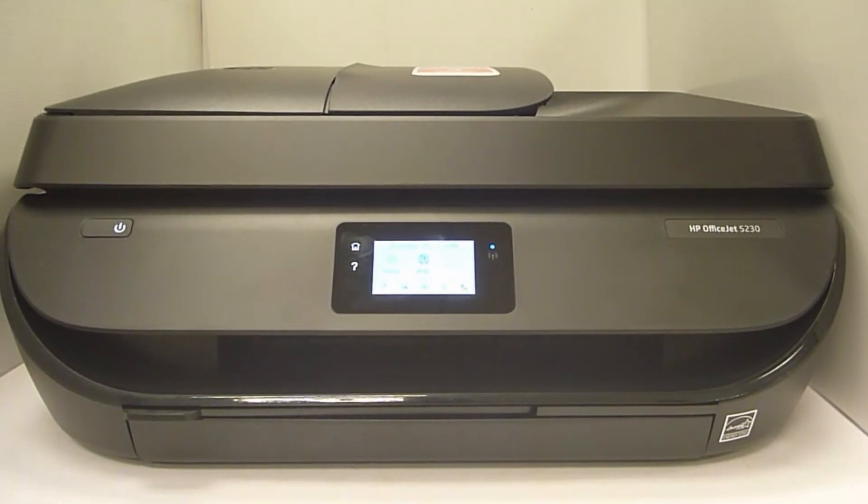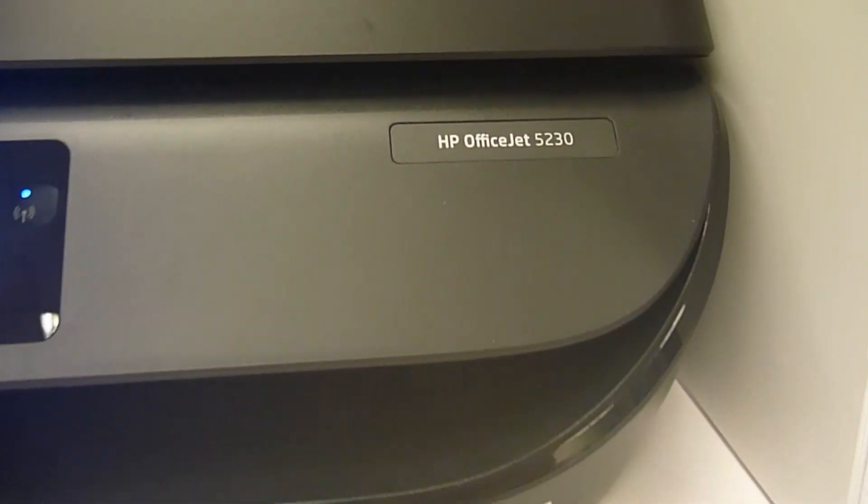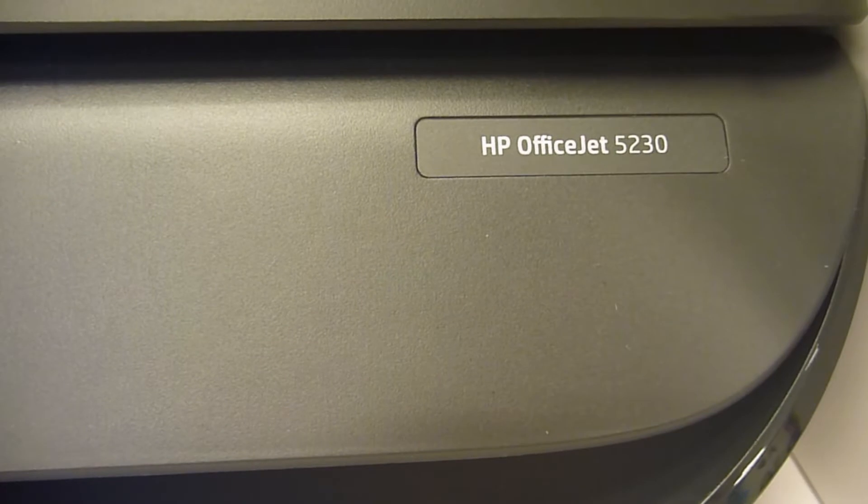This is the printer that we are going to do the firmware update. It is the HP OfficeJet 5230 printer.